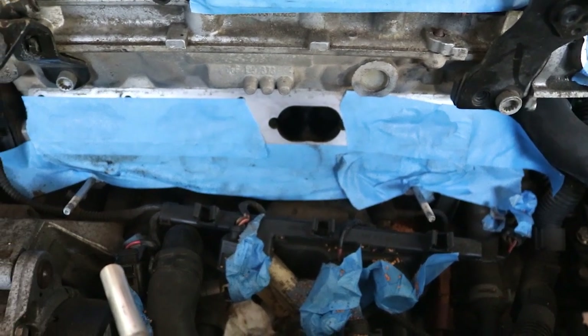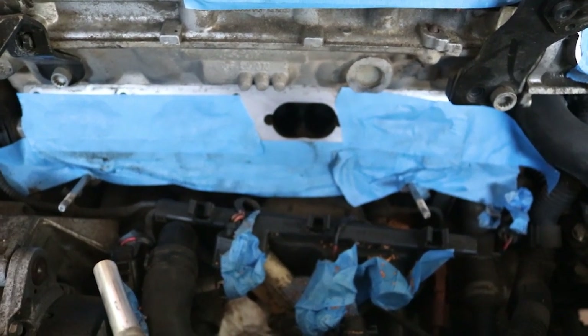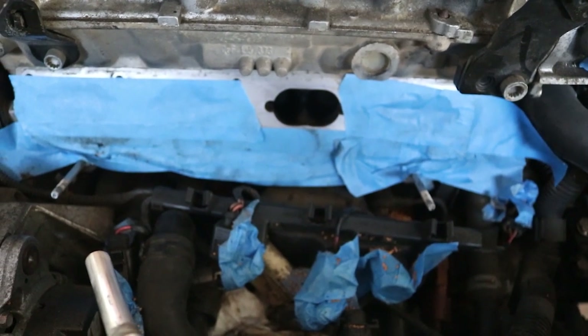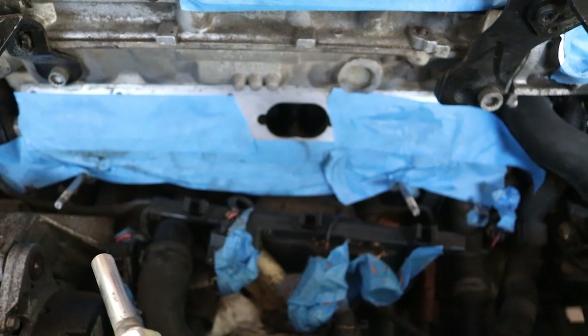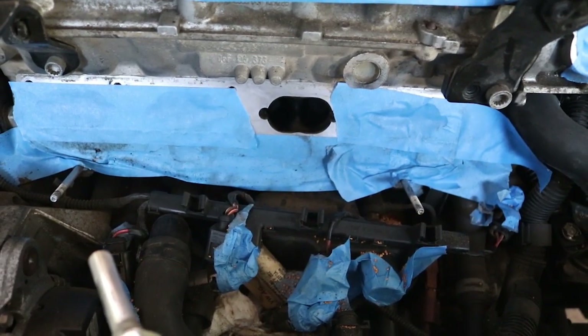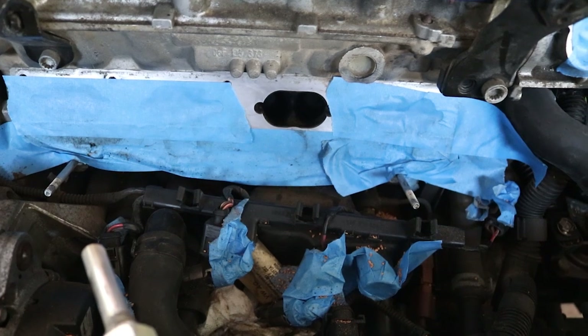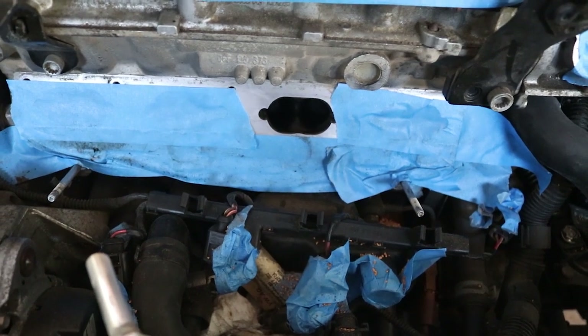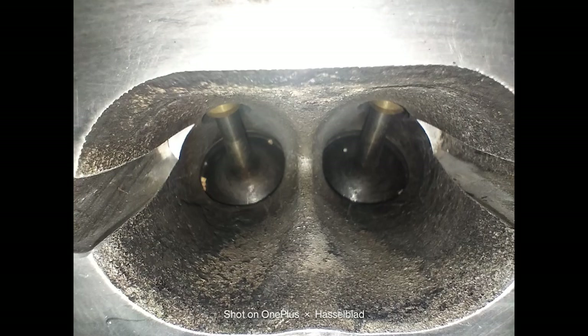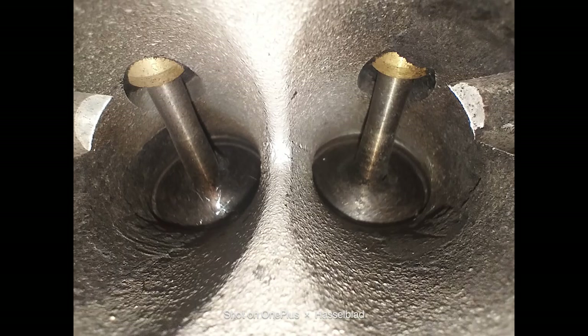The pressure blaster by itself will only work really well once you pick away the large deposits of carbon. Now I'm going to rotate the engine and do the last intake port, and that should be pretty much it — I'll come back and post some final intake port pictures of before and after. Here are the same two ports I showed you in the before images — these are after I blasted and picked with the pick. As you can see, they're really clean.